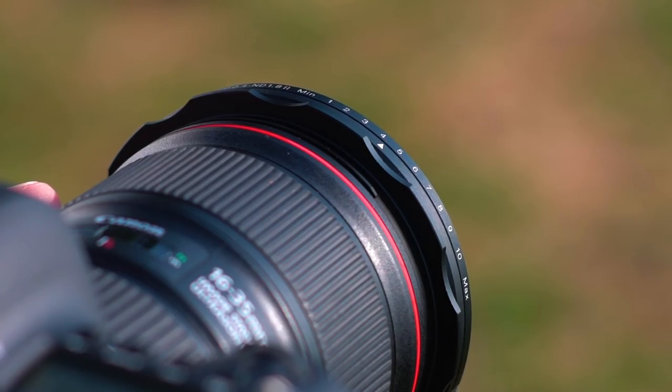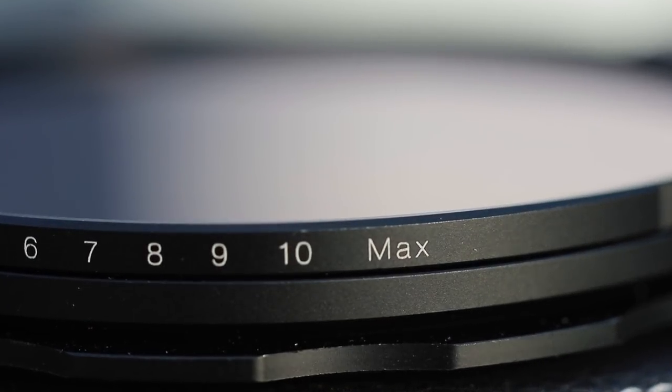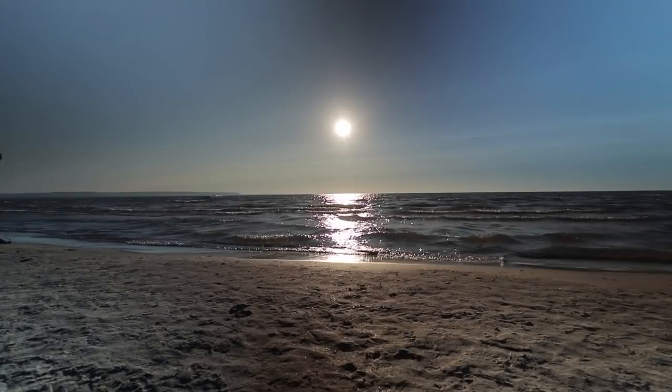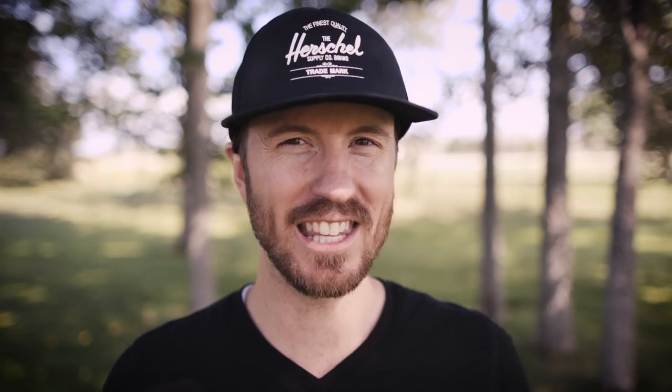Adding to the level of precision are the min and max hard stops that are on the filter. This ensures that you don't accidentally get that dreaded X pattern notoriously found on variable NDs whenever you over-rotate. It's the little things like this that make this filter a joy to use.